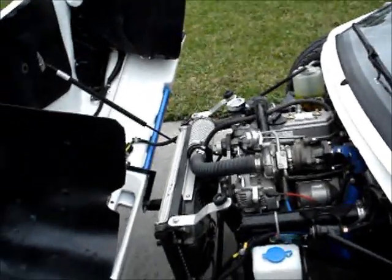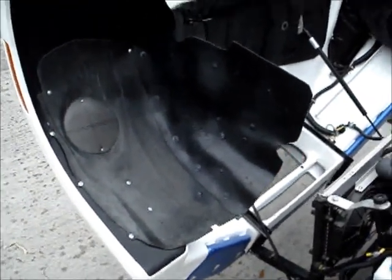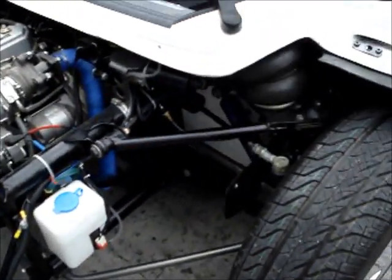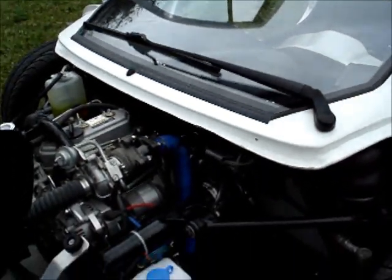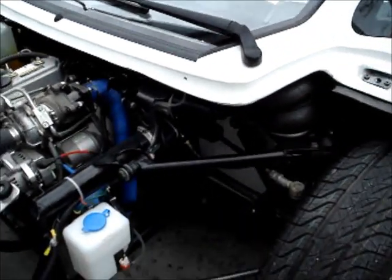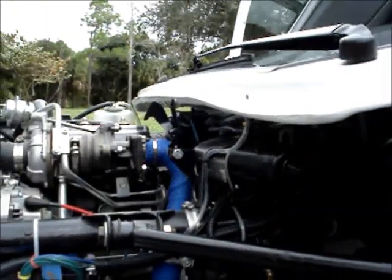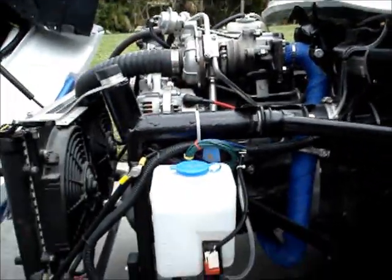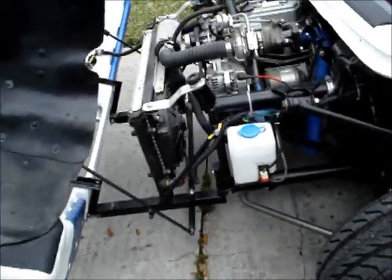Also since you last saw it, I've added these splash guards in the fender wells just to keep water and mud from getting on the engine. And I've also added the windshield wiper and windshield washer arrangement. That windshield wiper is tucked underneath the front cowling there.